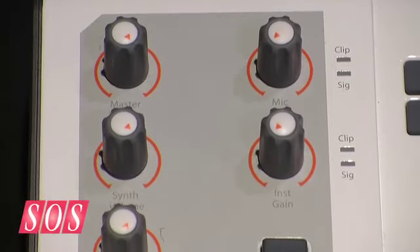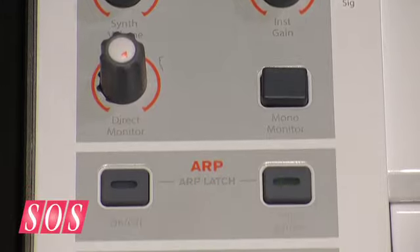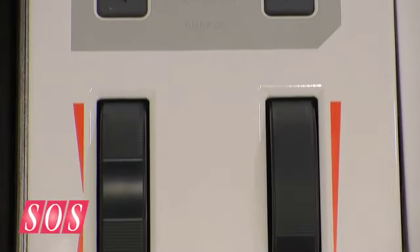That is single mode. But the beauty of Venom is that we also have a multi-mode. Within multi-mode, I can actually layer up to four individual parts to create a patch.